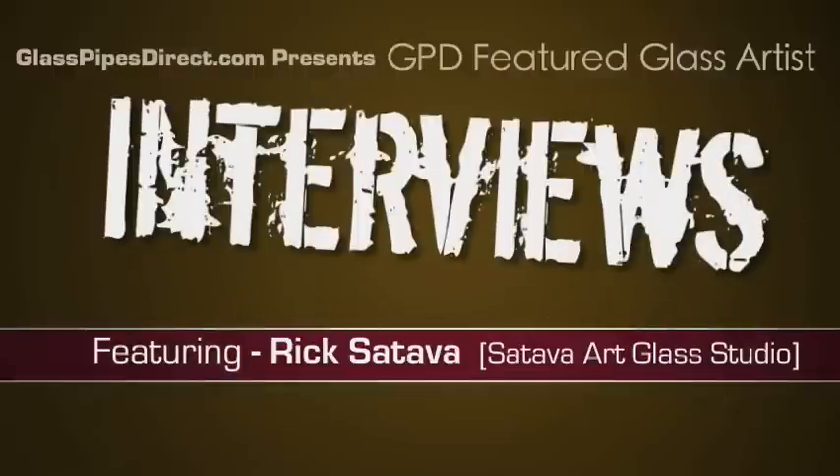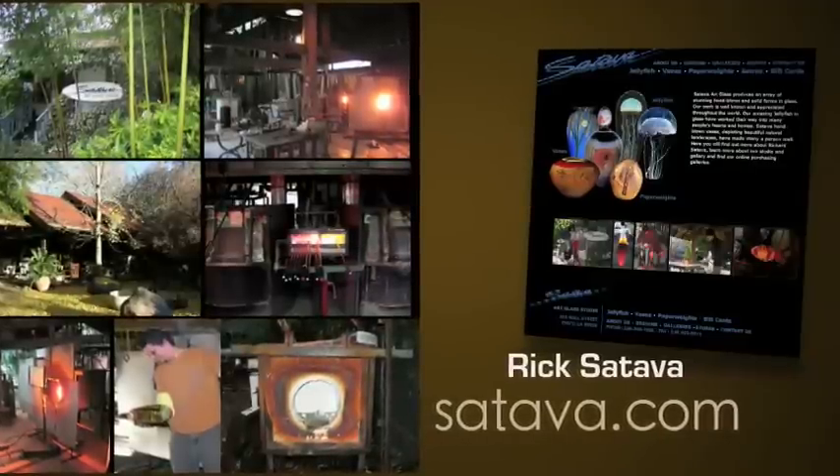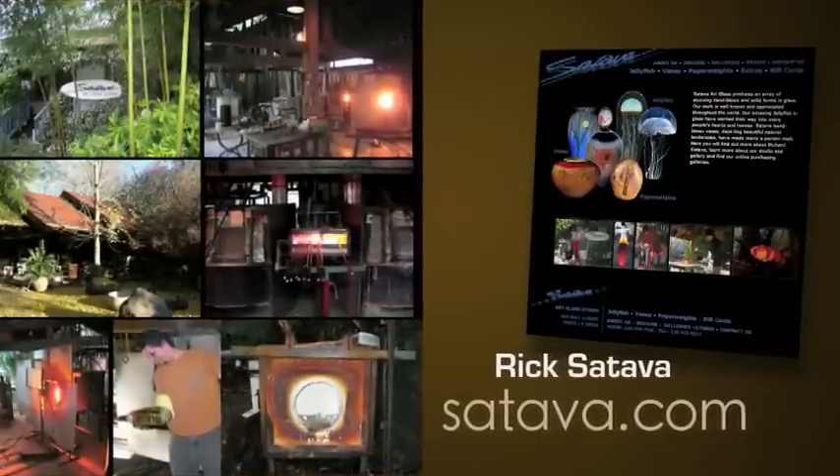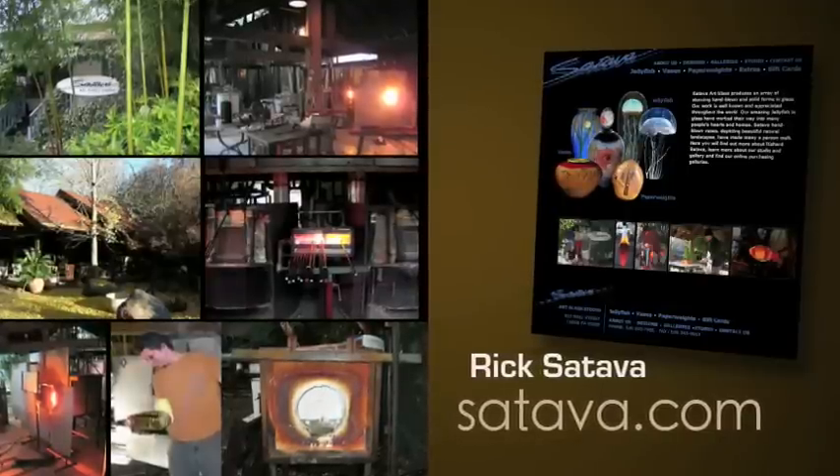Hi, and welcome to GPD's first edition of Glass Artist of the Month. Our Glass Artist of the Month for October 2009 is Rick Sateva from Sateva Art Glass. If you haven't checked out Rick's site, you really ought to — it's a great site with some really cool glass. You can find a link to it on our website.